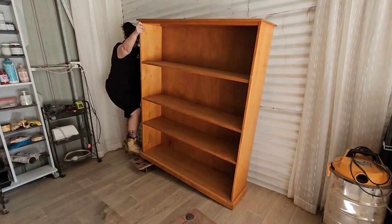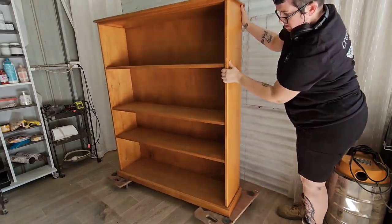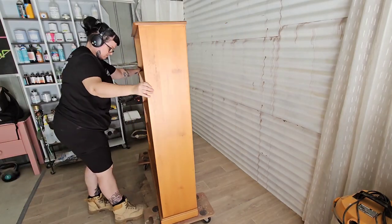Hello hello! Welcome back to those of you who have been here before, and to those who are new here, welcome to the Madhouse.